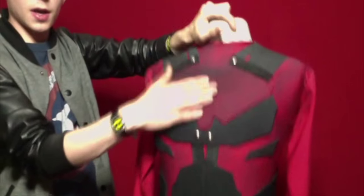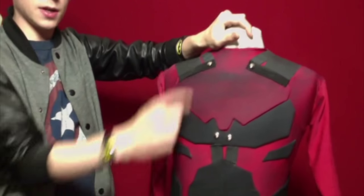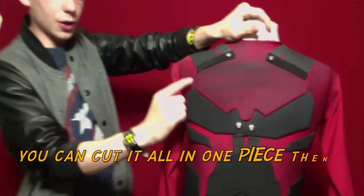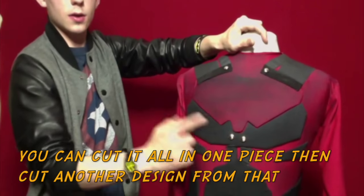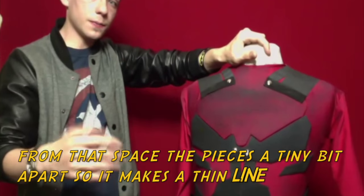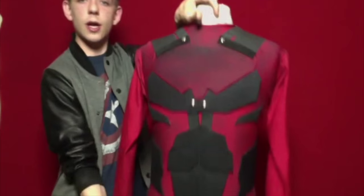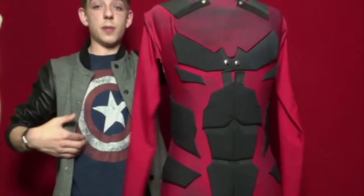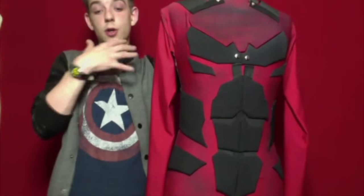I just have a chest plate here with two adjoining black pieces. Originally I cut it all in one piece, then I drew this design coming down and cut it out in one piece.